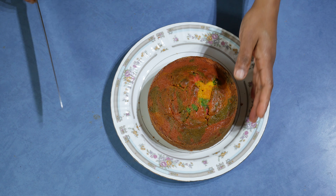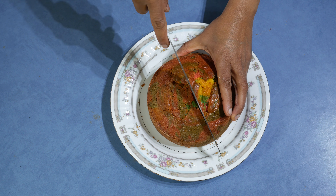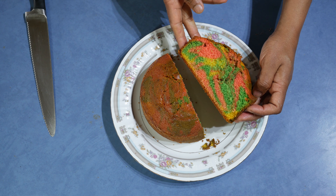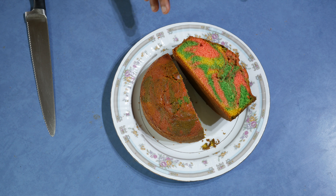The marble cake is ready, and if I cut it in the middle it shows you how nice, soft, and moist this cake is. It's a really nice soft moist cake that you can try in just a few minutes. To get the recipe, visit culinarycorner.net. Thank you for watching.